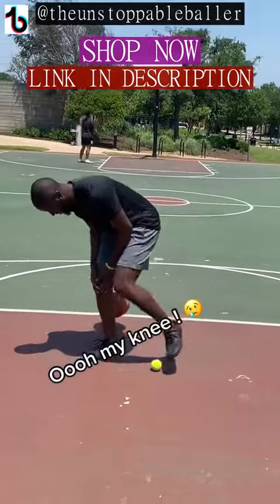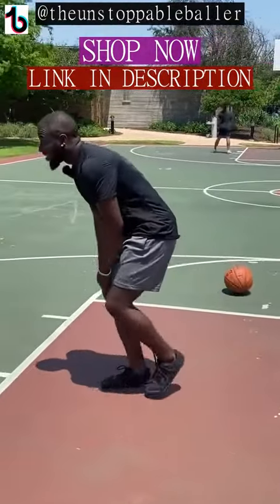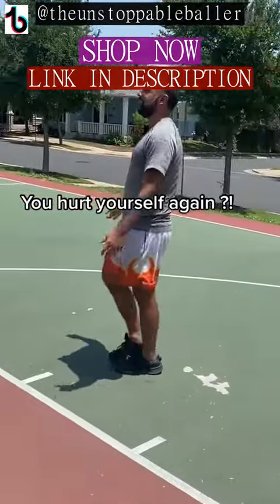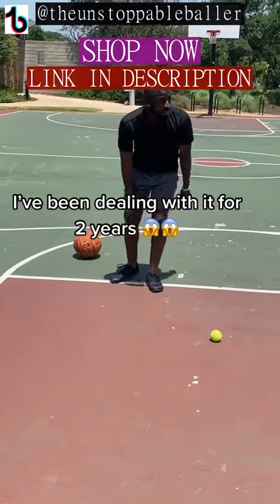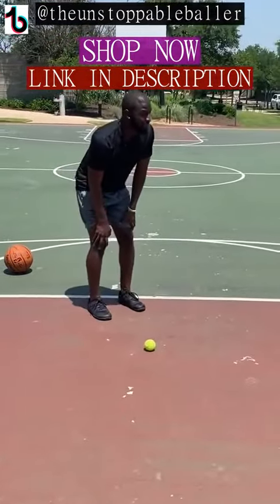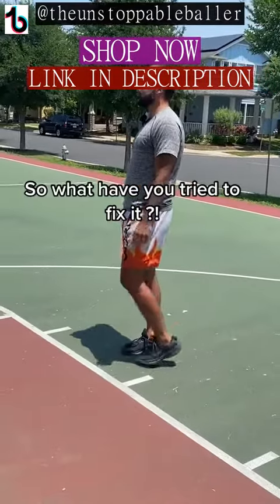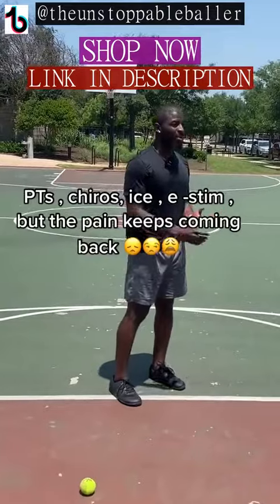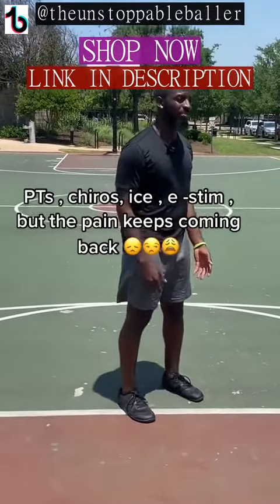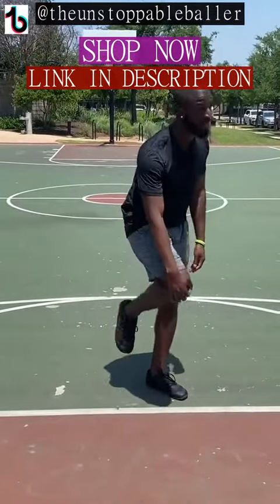My knee. You hurt yourself again? Yeah, man, I've been dealing with this for about two years, and the most simplest drills trigger it. So I tried physical therapy, chiropractors, ice, stem — you name it. The pain just keeps on coming back.